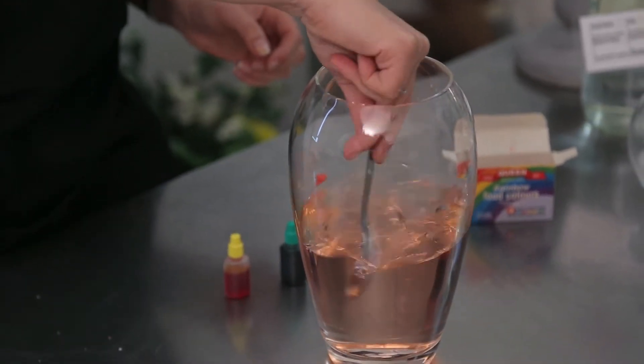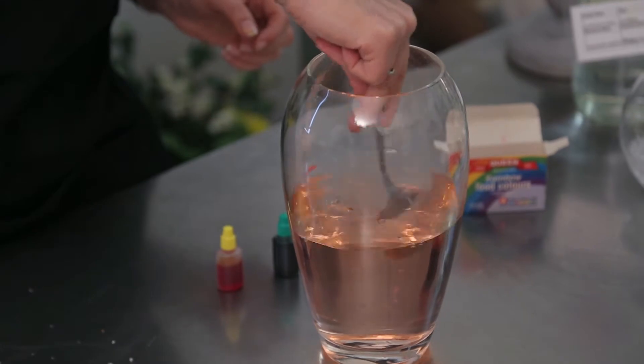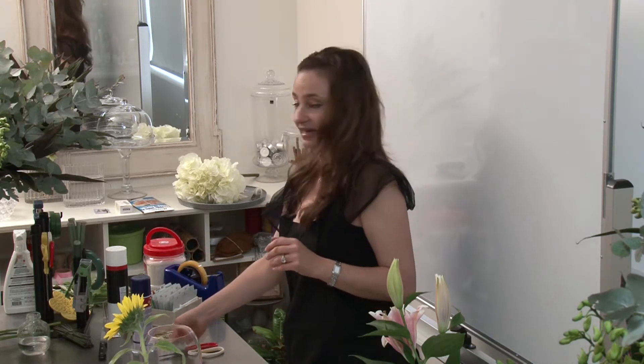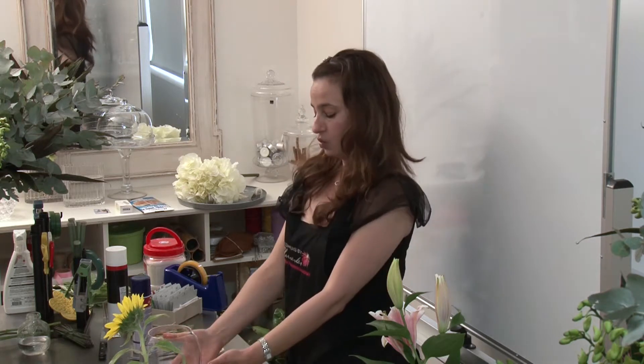And I've just changed the color of the water — it is that easy! Now if your cut flowers are pink, and your water is pink, your cut flower is pink.